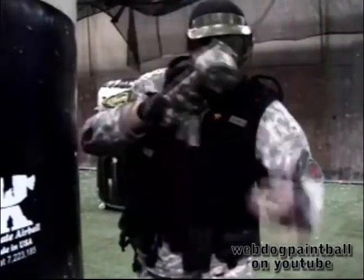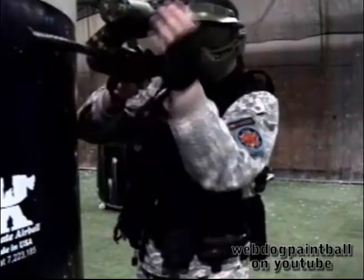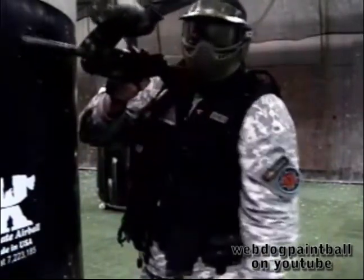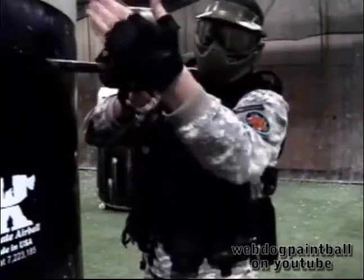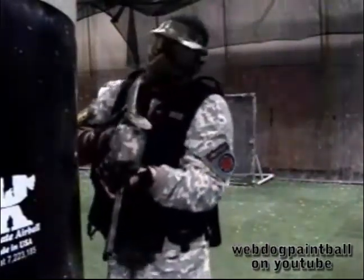Now the other thing too is that you'll notice I've still got the cant on the inside — I've still got my hopper angled like that. In this case, it's not really going to matter because this is right in front of my face. So instead of hitting me right in the goggles, they're going to hit the front end cap of my hopper over here, which is not entirely a bad thing.